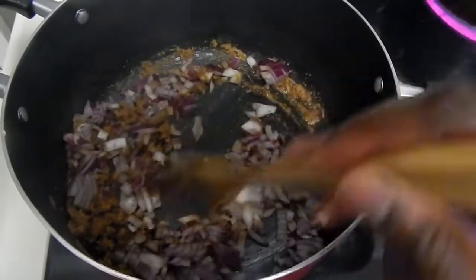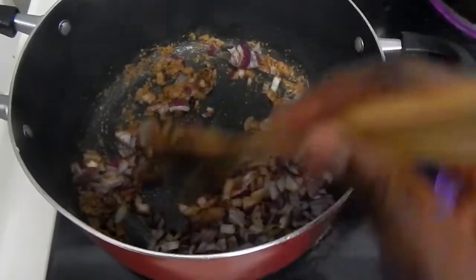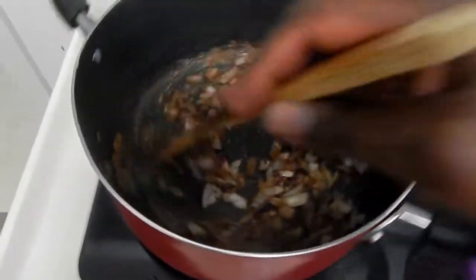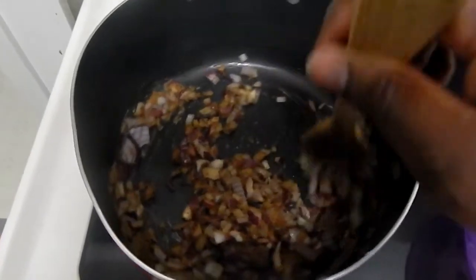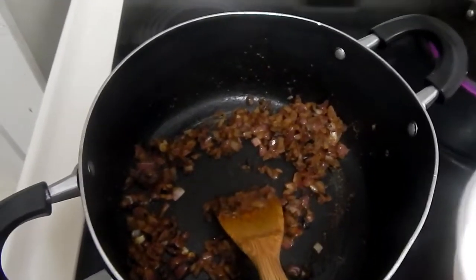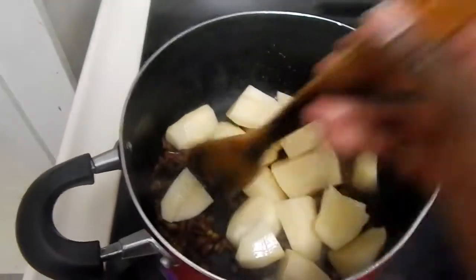My spices are all cooked, so I'll go ahead and add in my onions. Sorry guys — when I started filming I had my tripod, but my doggy hit it and it broke into pieces, so right now I'm just holding the camera with one hand and cooking with the other. I'm mixing the onions and spices really well.